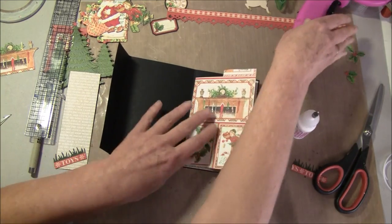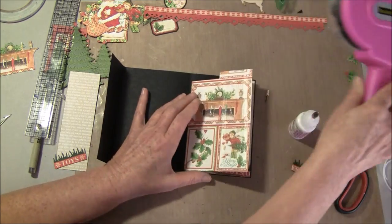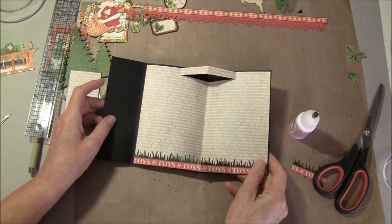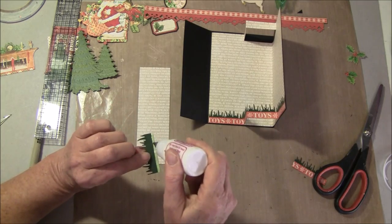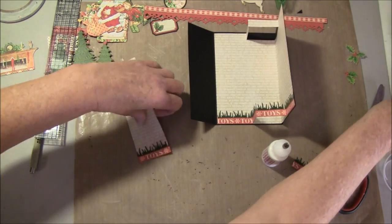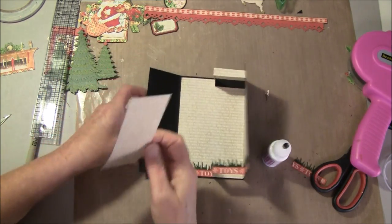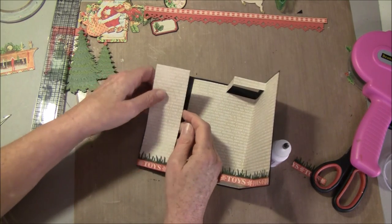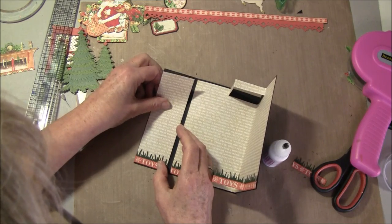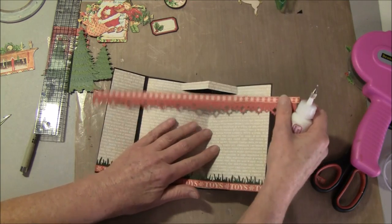Then we can take some more glue on this side here and fold this over, and then maybe take this on at the same time — just glue this on here and take some glue on that as well. Here you can also make a border strip with a punch if you like to. I've done that on some of my cards and some without — it depends a bit on what border I have on the top. Then we can start gluing this side down.